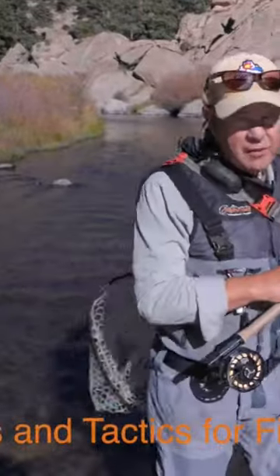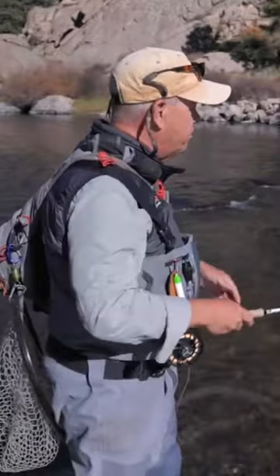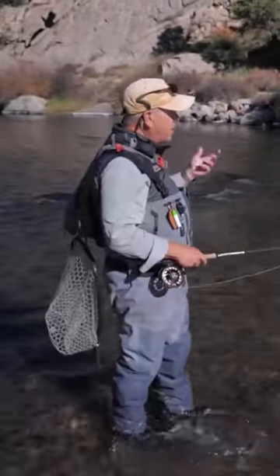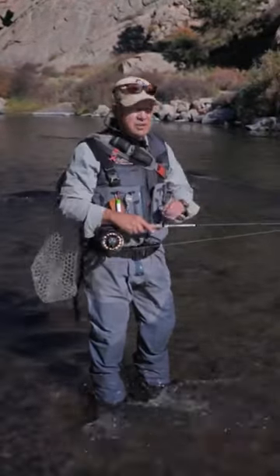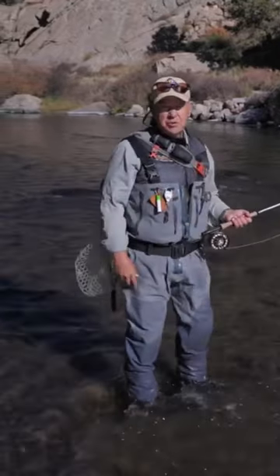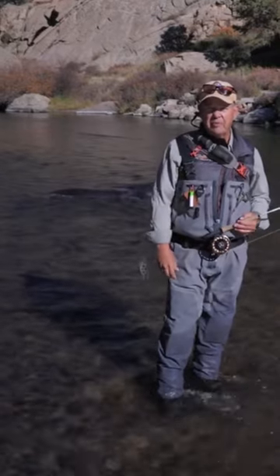Typically what we see in dry fly fishing is clients want to throw a lot of line. My approach is I want to throw the least amount of line possible. The reason I say that is we're all managers of something, whether it's our household, our families, our jobs, or whatever.